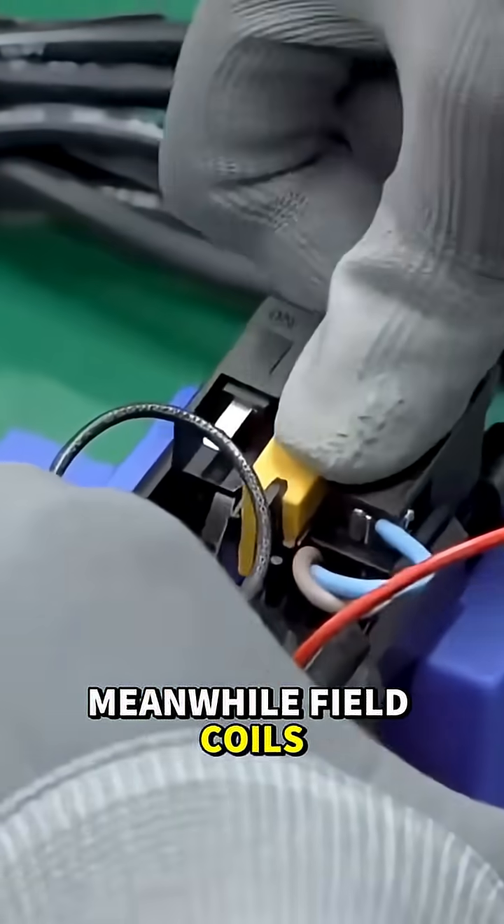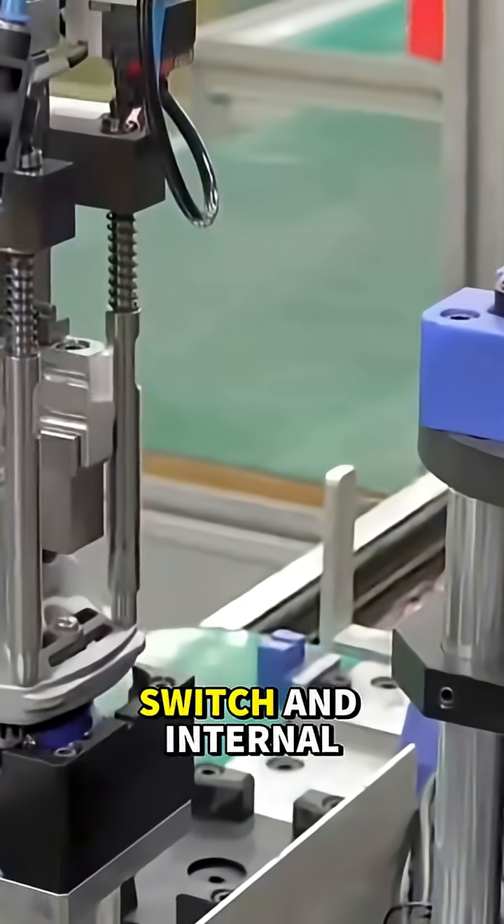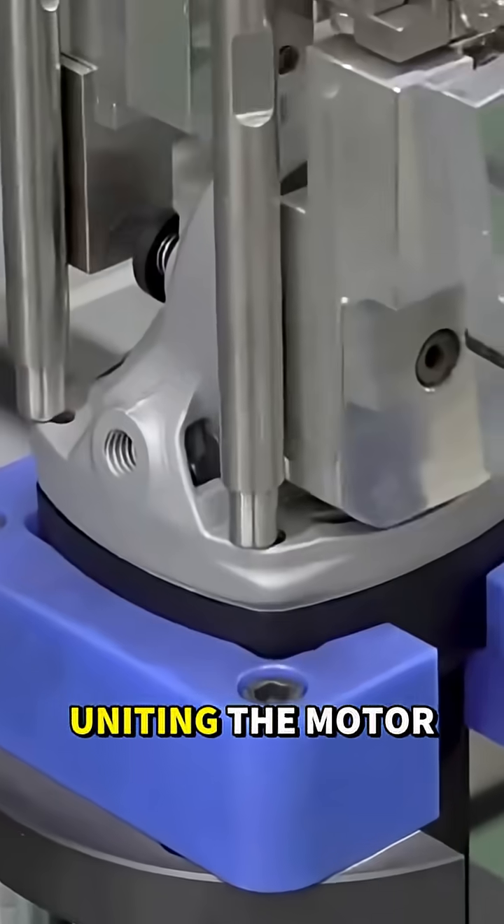Meanwhile, field coils are set into the housing, and technicians connect the power cord, switch, and internal wiring. The armature is lowered into place, uniting the motor.